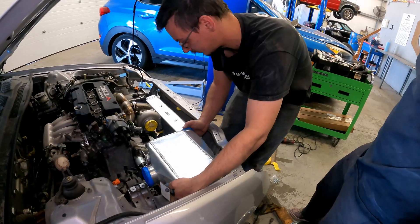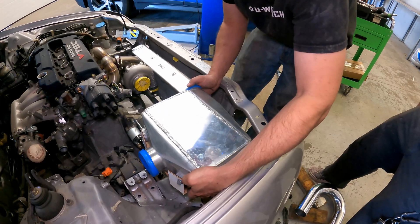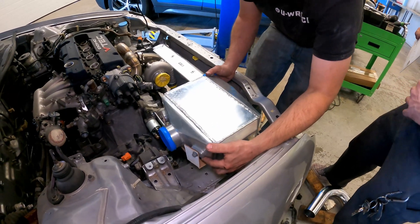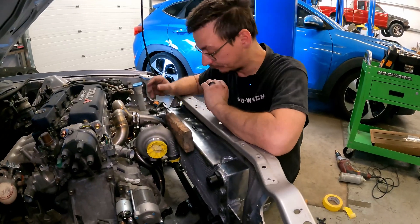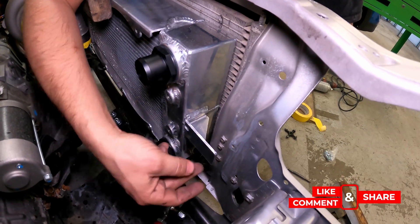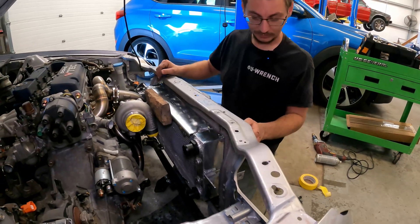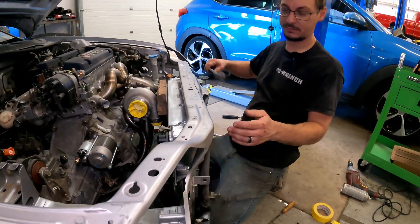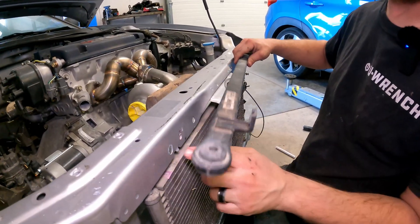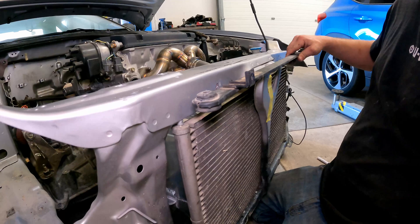It should be straight. This far over makes use of the three-inch space we have. So we have it roughed in where we want it. We're going to take some tabs off of the core support here so we can just drill a hole and that will be the mounting point. Same on the other side. And then I'm probably going to move this tab back so we can still use the factory holes and it will sit on there with the rubber mounting.